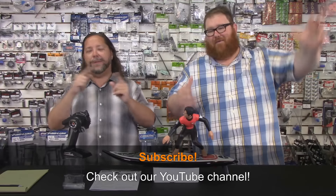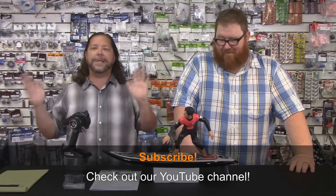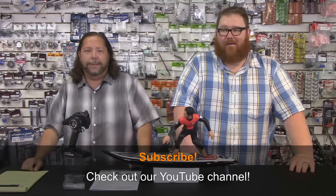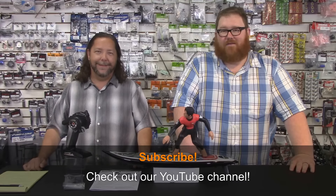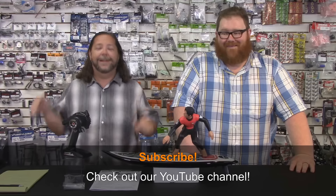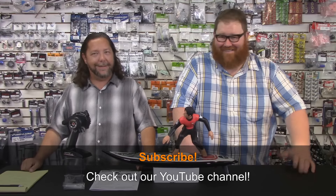We've got videos on YouTube — how-to videos, unboxing videos, all sorts of goodies there. We'd appreciate it if you liked this video, but more importantly, subscribe! Hit that subscribe button — we would appreciate it. Every time you hit subscribe, we get a raise. Yeah, that's not true. But Adam gets his wings. Anyway, we appreciate you guys watching, and we'll see you next time.